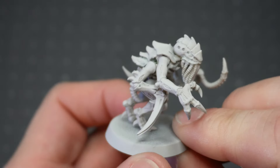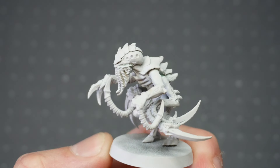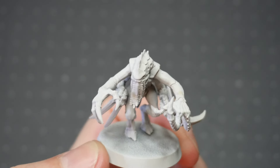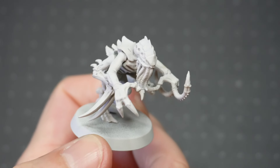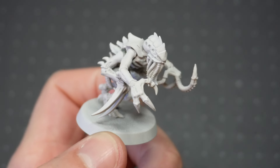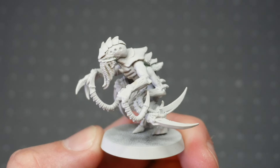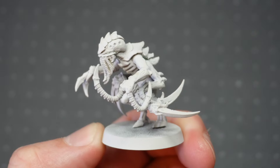If you've got any ideas or thoughts about how I should paint this Gene Stealer, please drop a comment. But for now, I just want to say thanks for tuning in. I'll leave a link to the other video for today in the description. My name's John, and you've been watching Wargames, Models, and Other Hobbies.